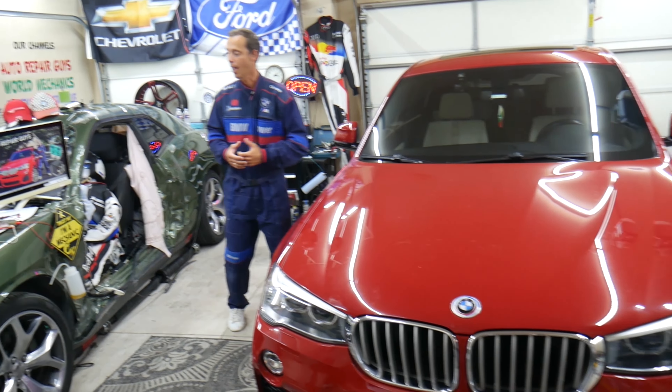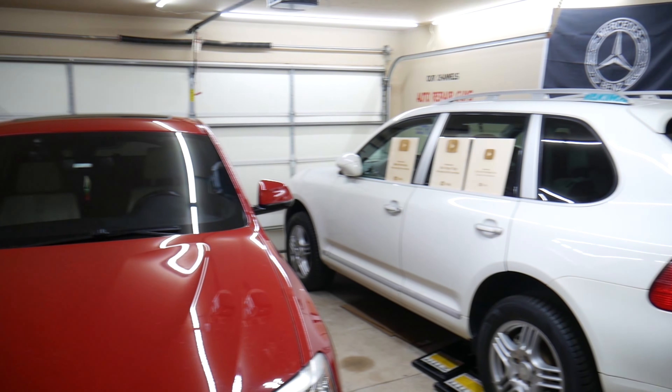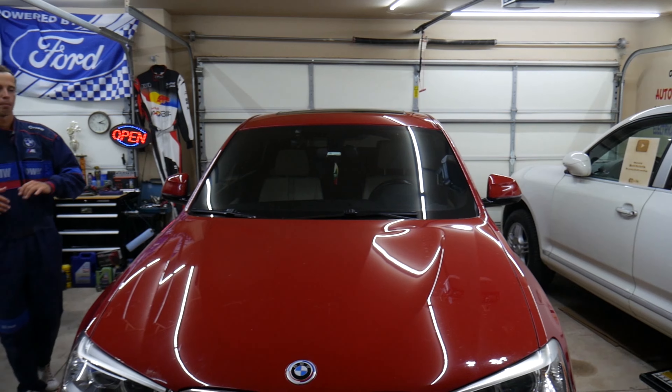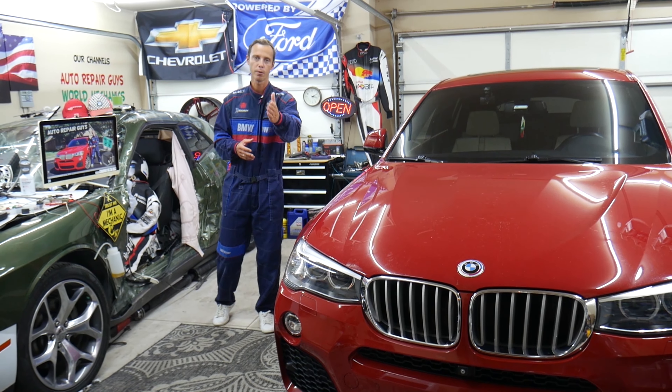Every single car we get here at the garage, we try to make at least two to three hundred free repair videos. We take them completely apart and show you how to fix engines, transmissions, engine codes, fuses, bodywork — a little bit of everything. Our mission in the shop is to save you as much money as we can.